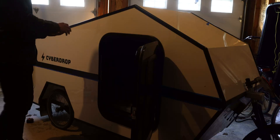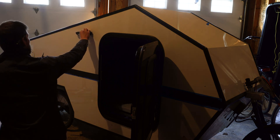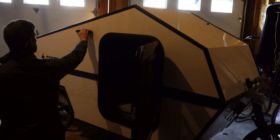Next up I'm going to install the porch light. I decided not to put it directly over the door because I don't want all the insects attracted to the light right where the door is going to be open. I figure it will be a little less of an issue if I put it to the left of the door.